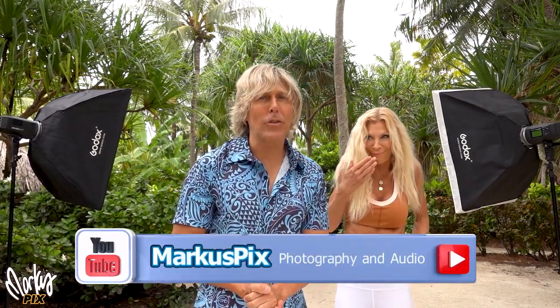Hello there, and welcome to my lighting tutorial. Today we will discuss the best way to light with softboxes.